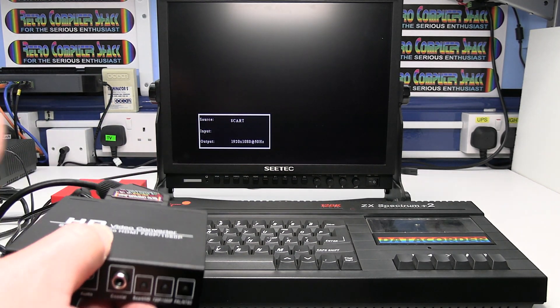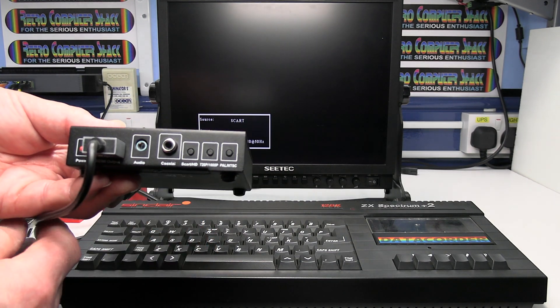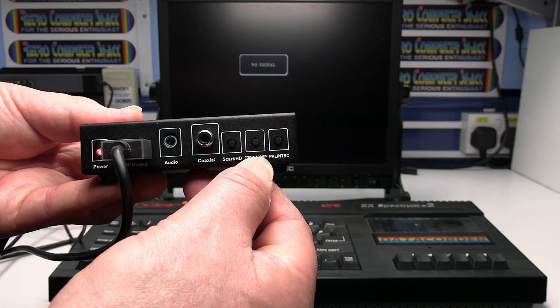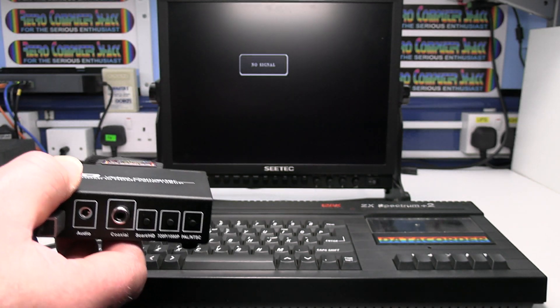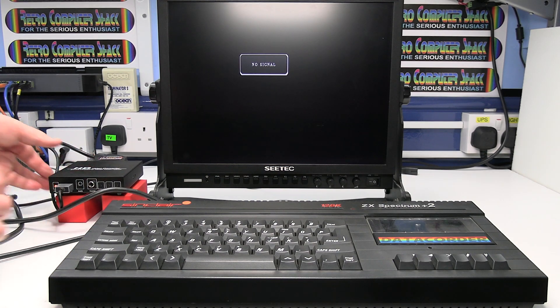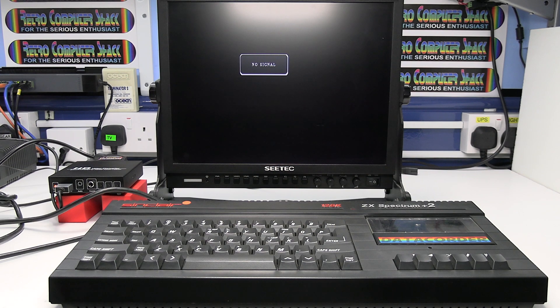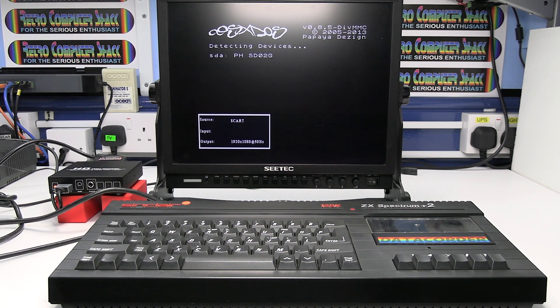The resolution on this one is already set at 1920x1080p, which is the best resolution for this particular monitor. You may need to press the 720-1080p button several times, which changes the output resolution of the converter to best match your monitor or TV. Now we've done that and we've got the SCART input selected. Make sure you've got the aspect ratio of the TV or monitor set to 4:3 and not 16:9 widescreen — it will work in widescreen but you'll get a stretched picture. All retro computers and games consoles output a 4:3 aspect ratio picture.